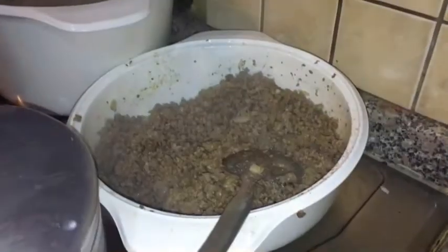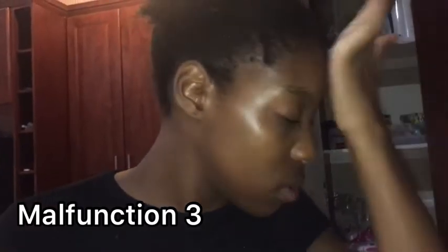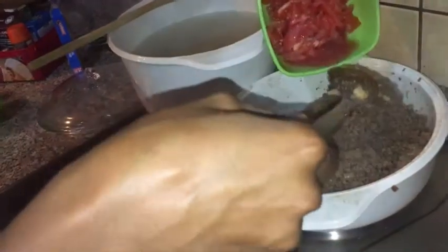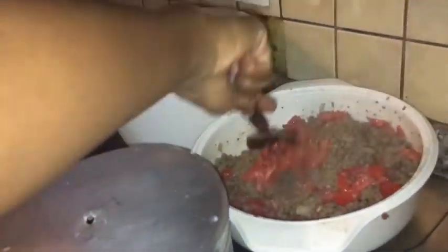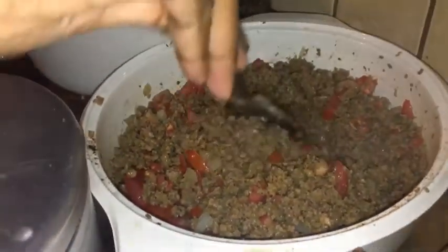It's definitely time for tomatoes. How colorful is that! It needs a bit more color — which would be peppers — but I kind of ran out of some ingredients we used so much. Soon when I have those, I'm going to be cooking up a storm, hopefully.